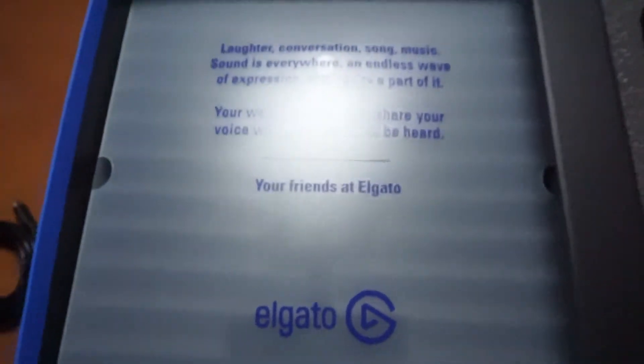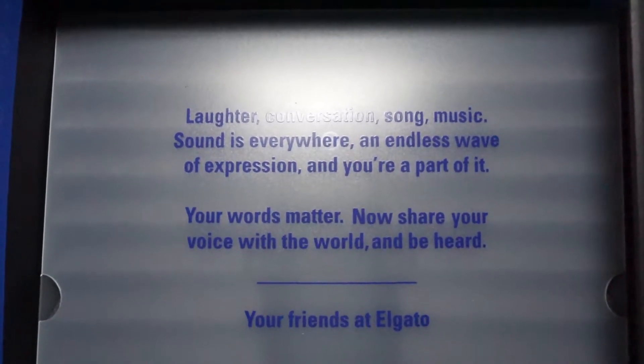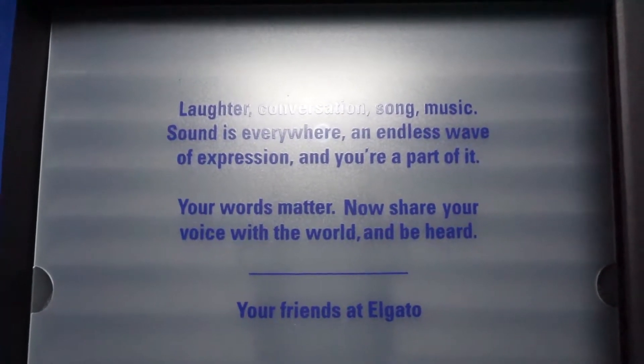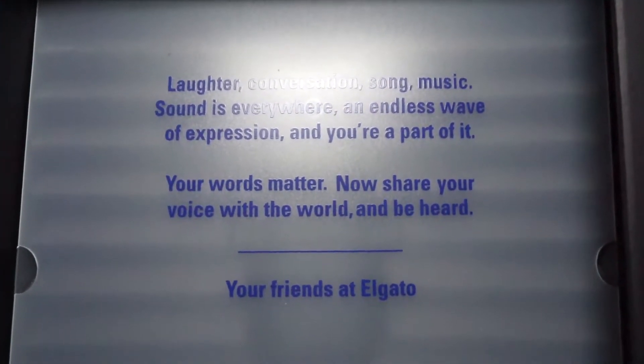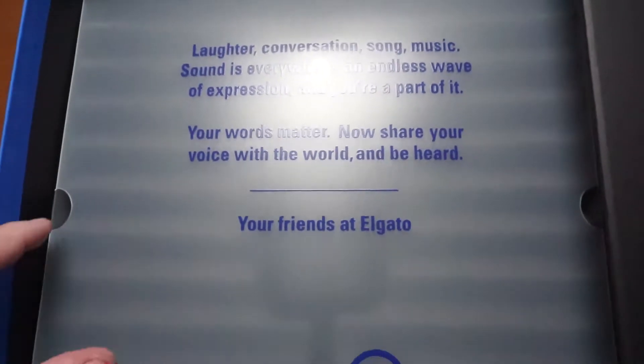Laughter, conversation, song, music — sound is everywhere. An endless wave of expression, and you're part of it. Your words matter. Now share your voice with the world and be heard. Your friends at Elgato.